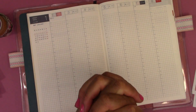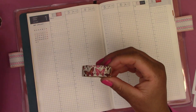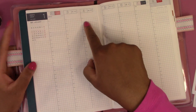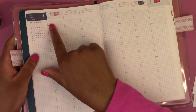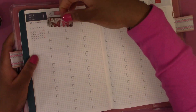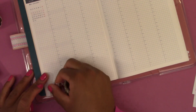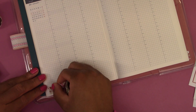I think I'm going to put this washi tape at the bottom. I was going to put it at the top but the times in the columns start at 5am and I need to write stuff down at 5am — this washi tape would cover it up. So I'm just going to put it at the bottom instead, and I think I'm going to go to the sidebar.